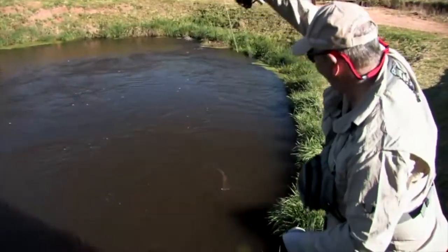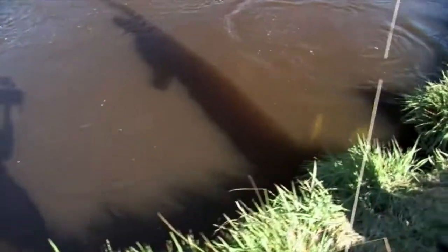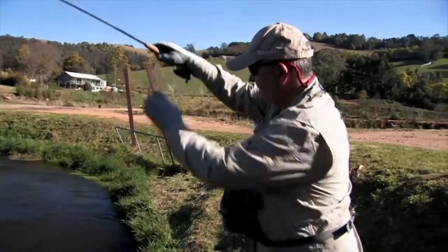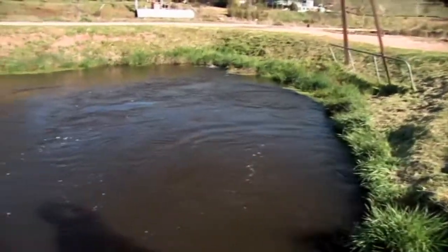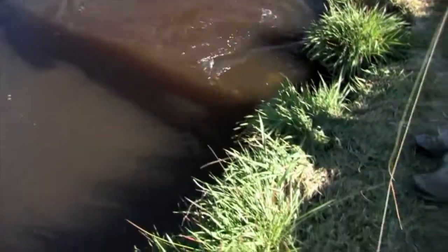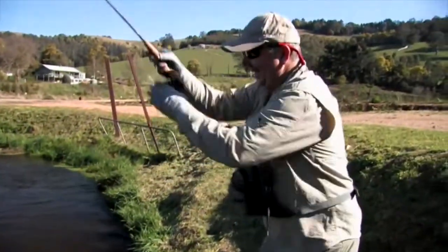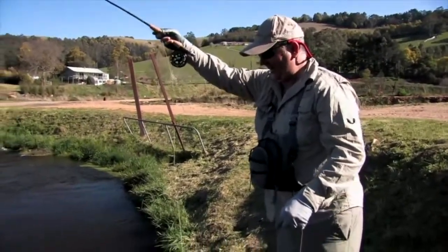We've got a lovely brown. Look at the size of that — he's probably three or four pounds, just a nice solid fish. You can see they're just not short of tucker there. Plenty of power. It's not a bad way to spend a little bit of time down here.